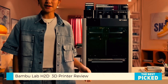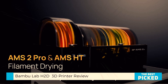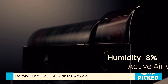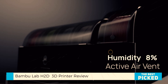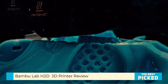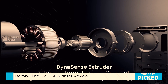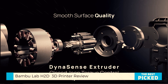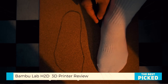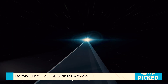Now let's talk AMS2 Pro. This is not just a filament feeder — it's a smart, heated, moisture-controlled dry box. Built-in sensors, airflow circulation, and up to 65 degrees Celsius heating keep filaments bone dry, even the picky ones like TPU or nylon. And yes, it supports multicolor printing with up to 25 spools when daisy-chained. But what blew me away wasn't the number of colors — it was how intelligently it handled them.